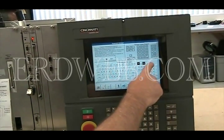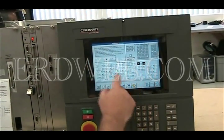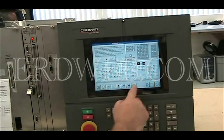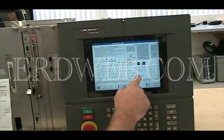And as you can see, the cursor is moving and responding correctly to the touch.